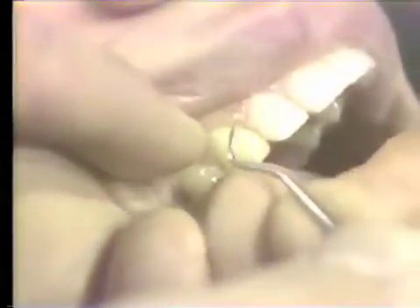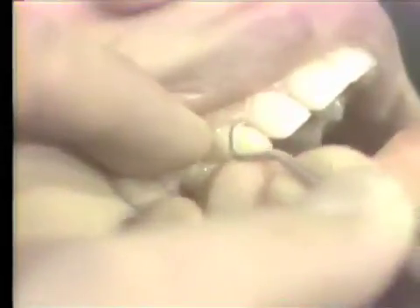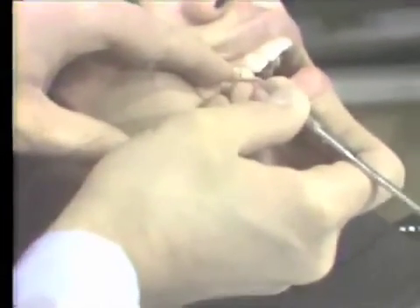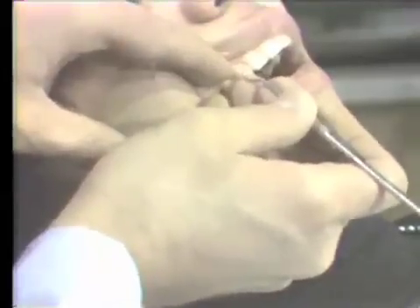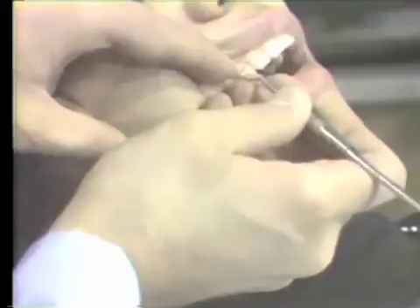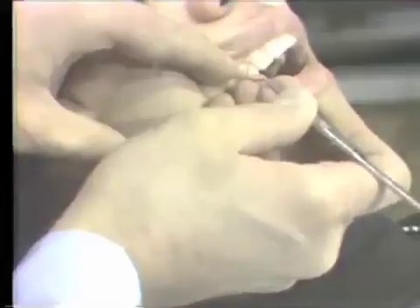When the piece of calculus is engaged, there is a unity of motion between the hand and the wrist with very little finger movement in the whole stroke. Finger movement alone is avoided because such a stroke tends to tire the fingers very rapidly. The short, firm stroke is used to remove calculus, being sure to dislodge the entire deposit rather than planing over the surface of it.